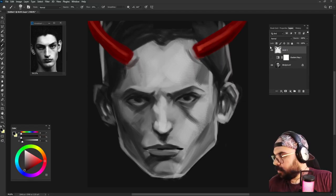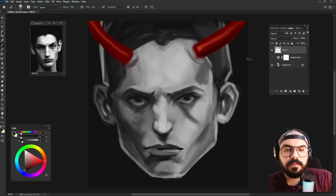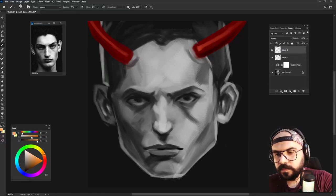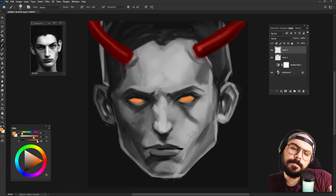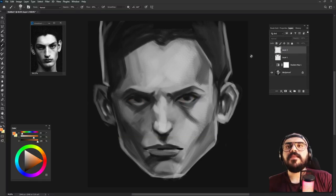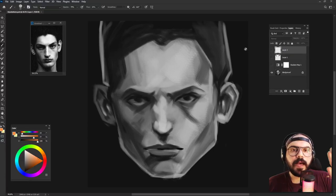No, that doesn't look good. Ctrl+Z — sorry, that was for CS not CC. Hmm, maybe doing something with the eyes. I think the original one looks better, not gonna lie. Okay, and thank you for watching — see you on the next one, don't forget to like, subscribe, and comment. Love you all, bye bye!